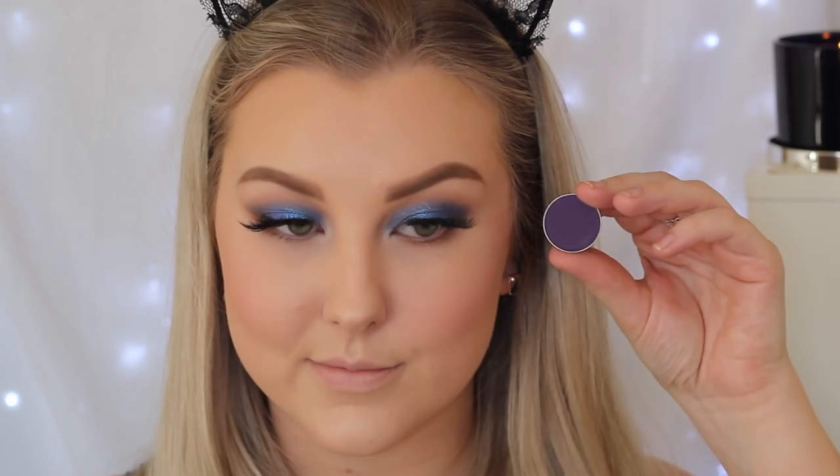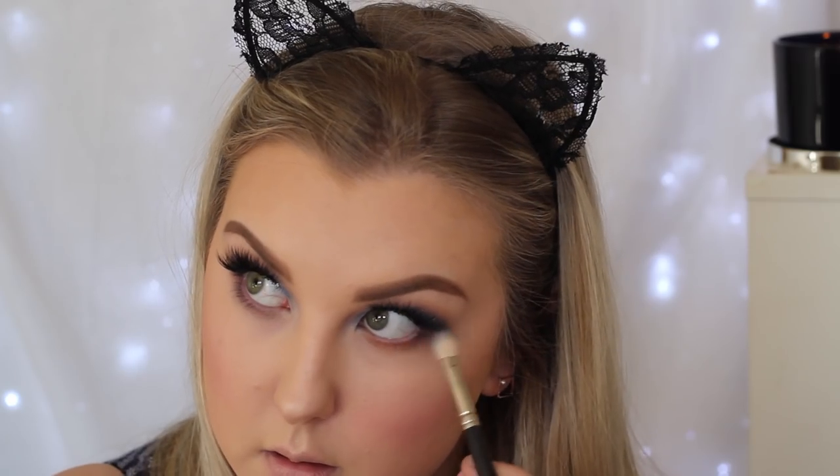Moving back onto the eyes, I'm taking Frappe again on the Sigma E40 brush and buffing this underneath the lower lash line for a bit more of a smokey effect. Then I'm going in with Motown again on the 217 brush and adding this to the lower lash line as well, keeping it mainly in the outer third. Then taking the pressed pigment from Colourpop once again, keeping it really close to the lash line to add a bit of blue underneath the eye, and blending all of those shades together. I'm then lining my waterline with a beautiful blue eyeliner from Models Prefer — this just adds to the whole look and ties the blue in. Then just giving my lower lashes a coat of mascara.